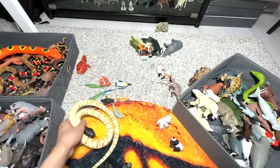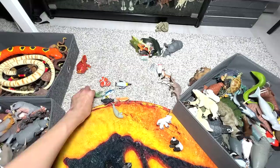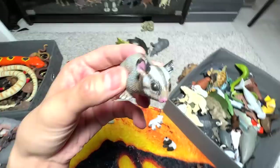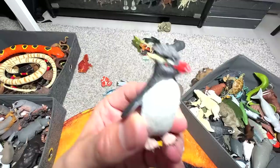A black-headed snake — there's no name on this figure, so I can't really tell you what species this is. It doesn't seem to be an accurate figure either. We have two tiny little moray eels; we have the adult one right here. And what is this? A leadbeater's possum — I think this can also be found in Australia.